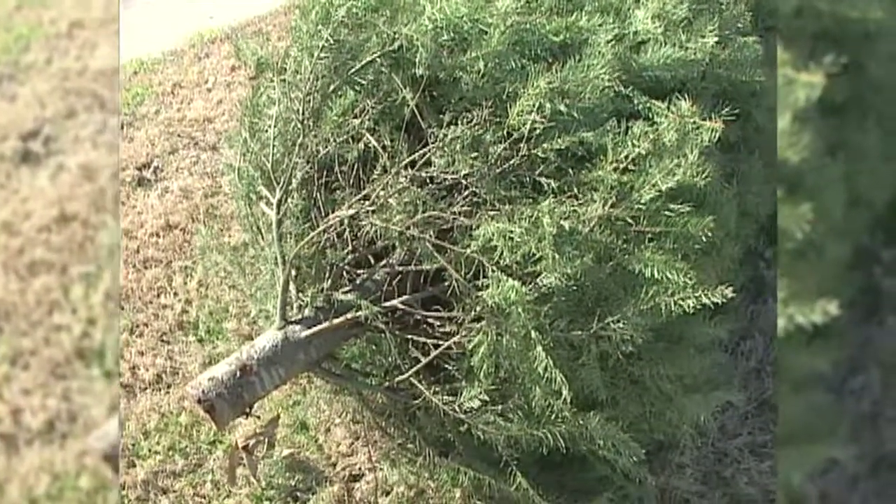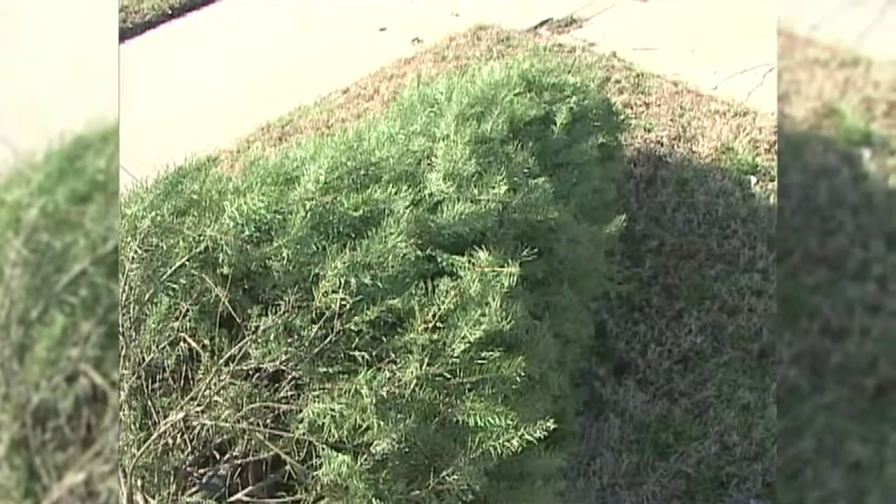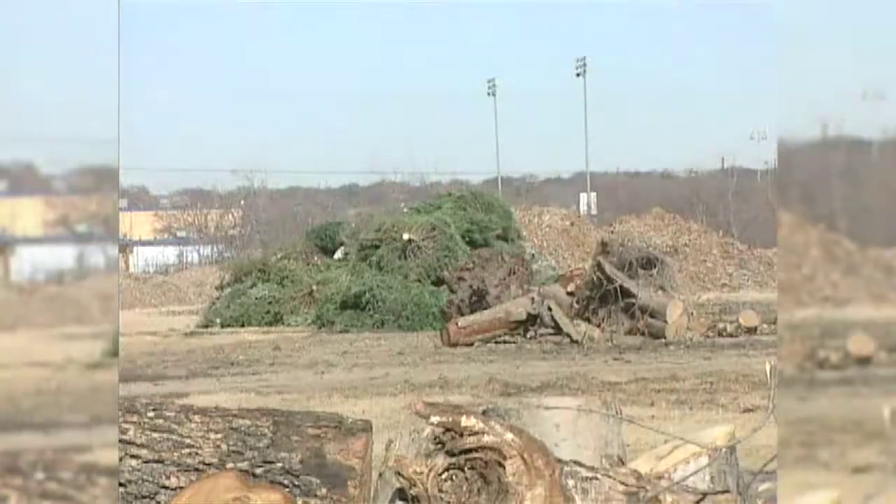All the ornaments and all the plastic wrapping need to be taken off the tree before it's placed on the curb. If you've got a very tall tree, please cut the tree in half and limit it to about eight feet. Make sure the stand is not still attached to your tree when you set it out, and don't put it in a plastic bag.